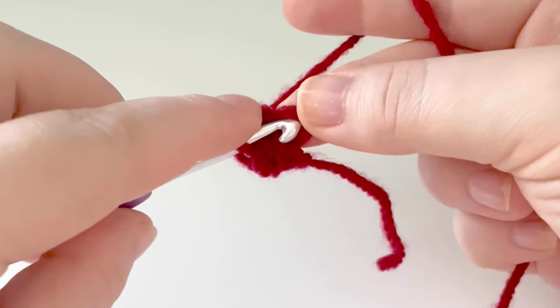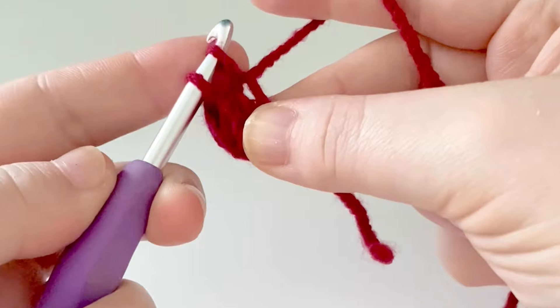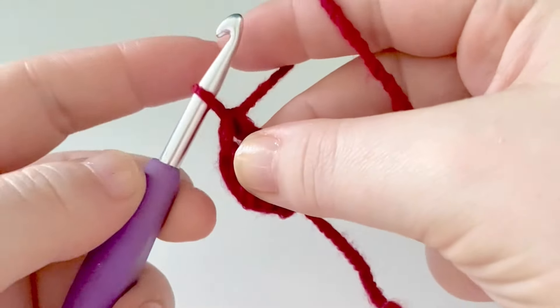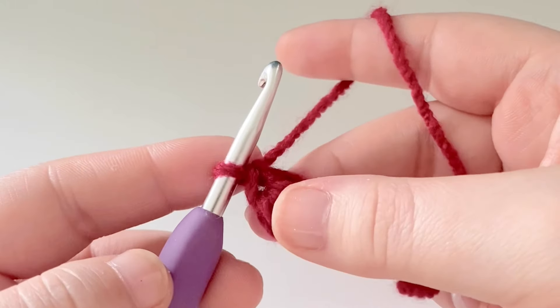Keep hold of this little loop here. Pop our hook in, yarn over, pull up a loop, then yarn over and pull through two. We're just going to repeat that all the way down.